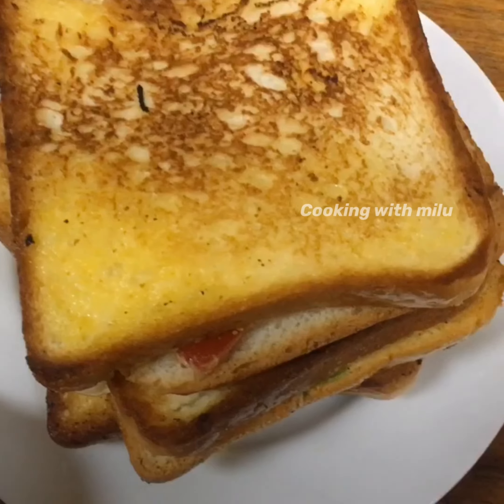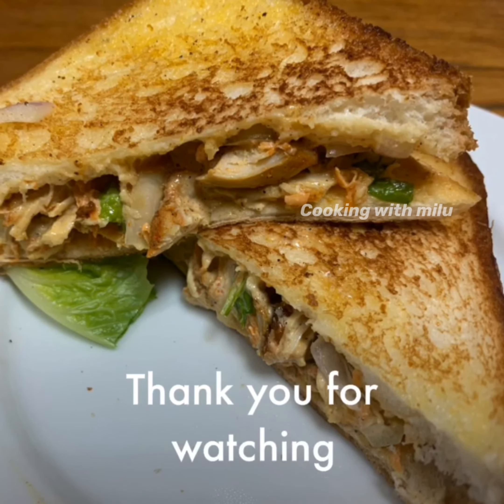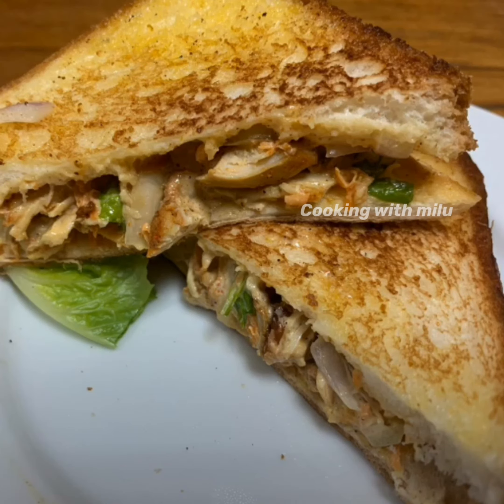I am ready to eat it. We have made the recipe for Easy Chicken Mayo Sandwich. Subscribe to this channel. Thank you!